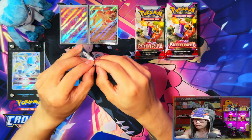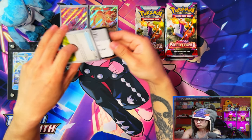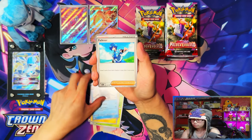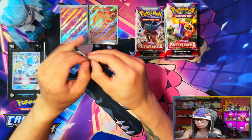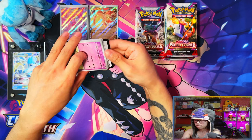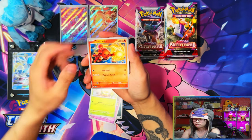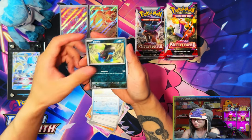Booster bundles could be an easier way to get packs instead of having to buy through collection boxes. With those collection boxes — one, they're expensive; two, the promos and stuff you get in them, apart from selling bulk, you're not really going to do much with. So having bundles with special sets going forward would be a good change. My Scarlet and Violet base experience with booster bundles was disgusting so I'm not sure if I'm going to open any for Paldea Evolved.